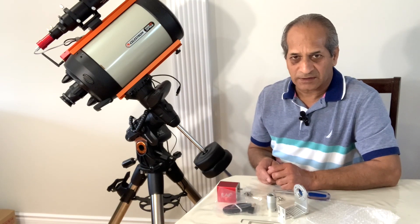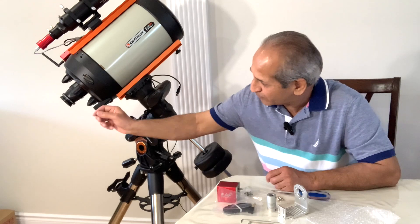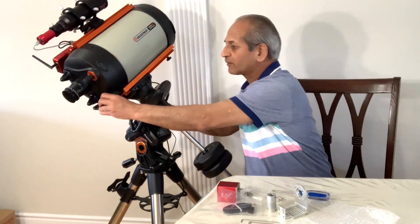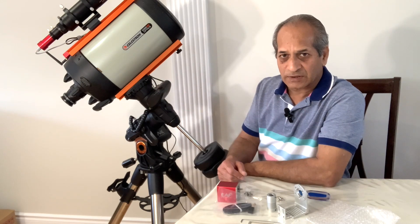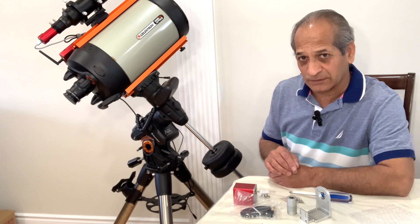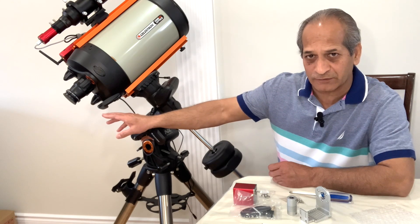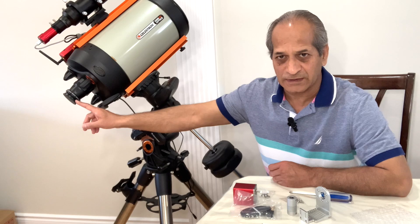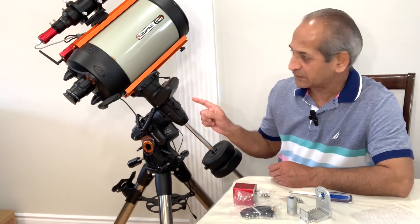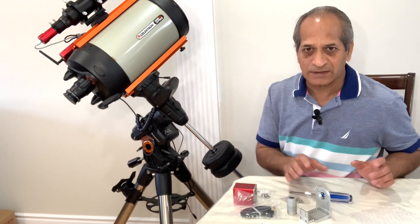Before we start the installation, there are a couple of things I want to mention. Number one, it is better that you do a rough focus of the telescope during daytime on a distant object. Number two, make sure the two mirror flop knobs are not tight. Also, I recommend that you remove the camera and your filter drawer — if you are using a monochrome camera, remove the filter wheel as well. When you do that, make sure you put back the dust cover on top of the reducer lens to prevent any damage. You can install the EAF while the telescope is on the mount, but I prefer to remove the telescope and put it on my table so I can easily install the EAF.